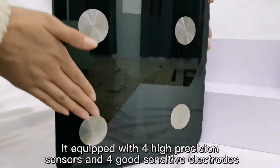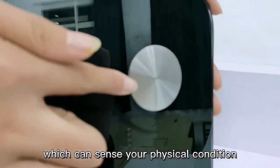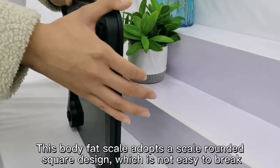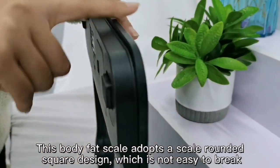It's equipped with four high-precision sensors and four highly sensitive electrodes, which can sense your physical condition. This body fat scale adopts a rounded square design, which is not easy to break.